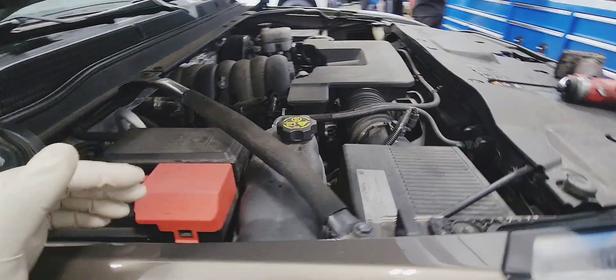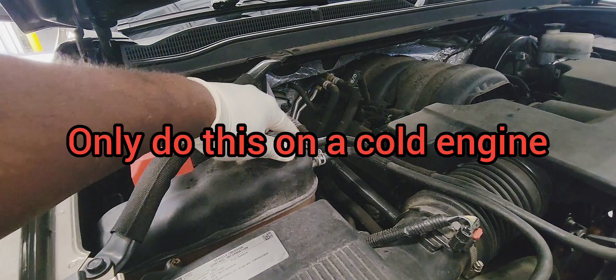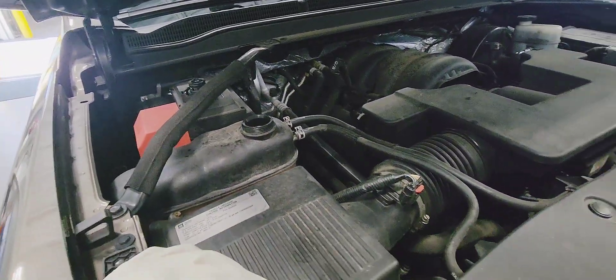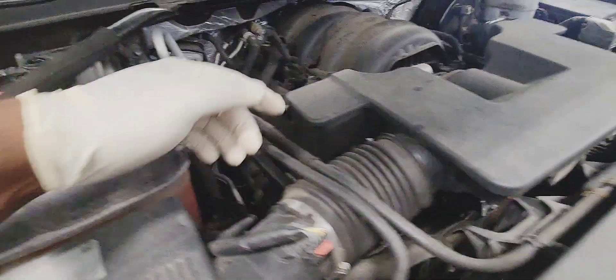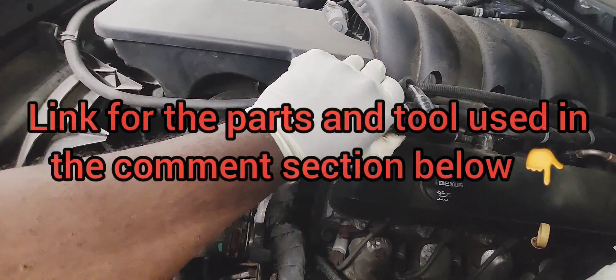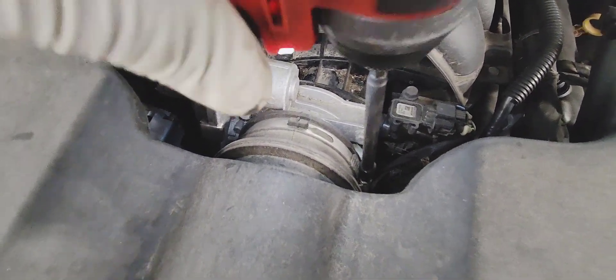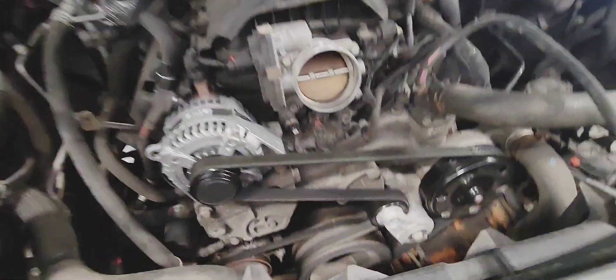2015 GMC Yukon radiator replacement — only do this on a cold engine. Start by removing the cooling reservoir cap on the side. Loosen the airbox using an 8mm here and an 8mm over there. Take the PCV hose and remove it, same thing on the driver's side. Loosen the air intake and the same thing down here too.